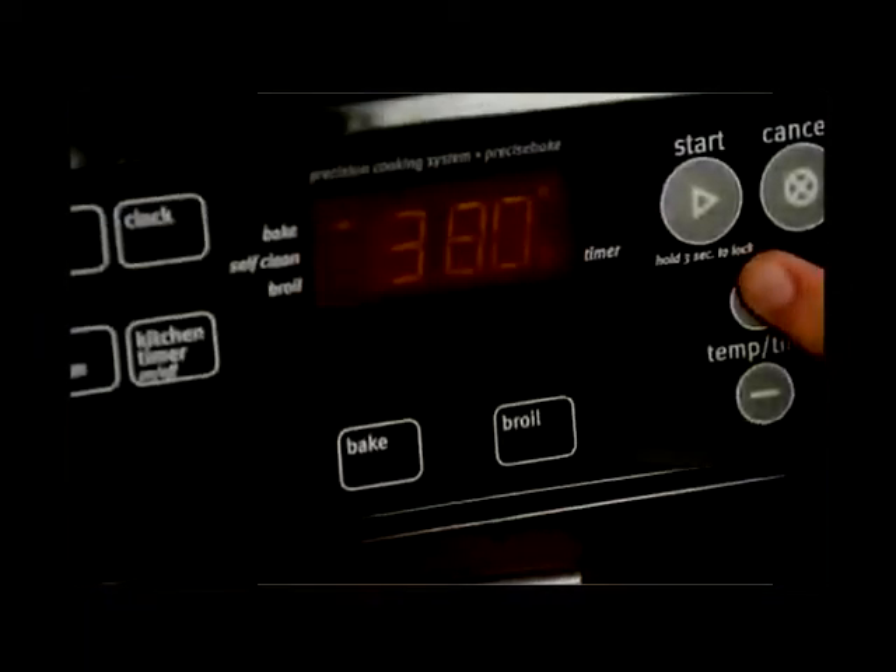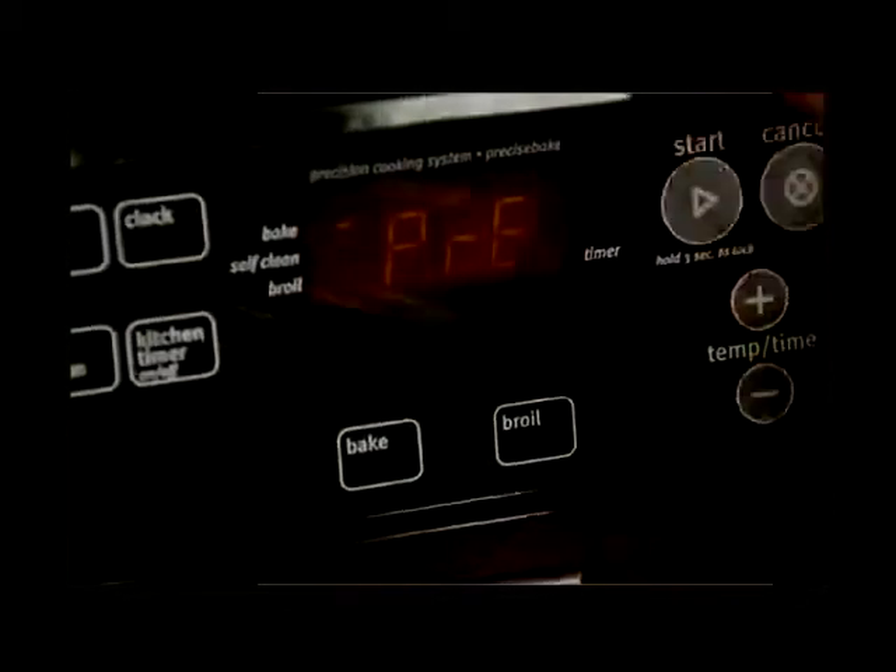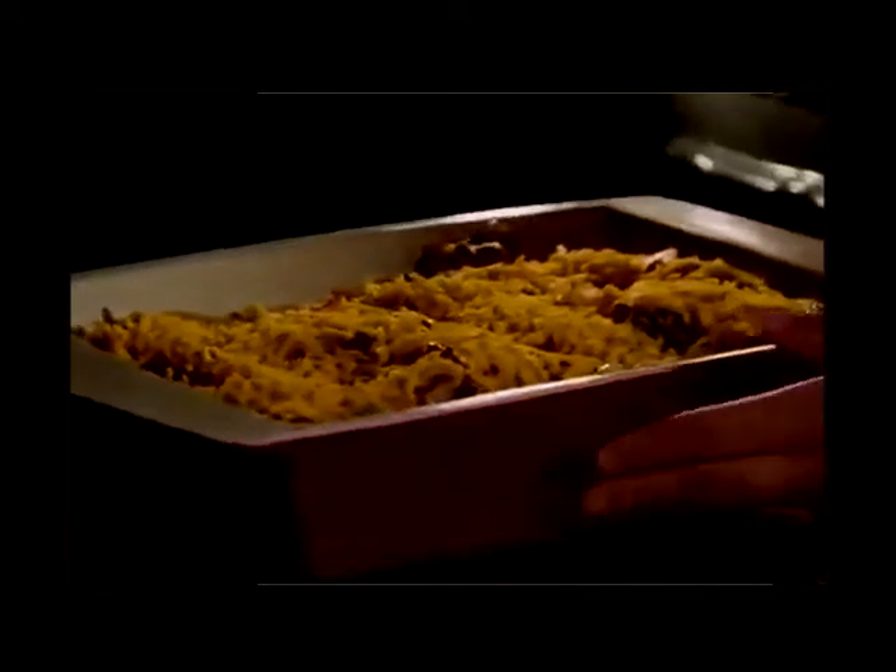When you're ready to bake it off, preheat your oven to 400 degrees and bake the casserole in the preheated oven for one hour or until it's set.